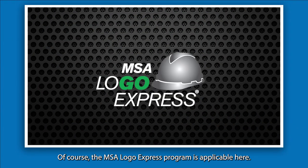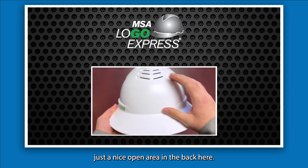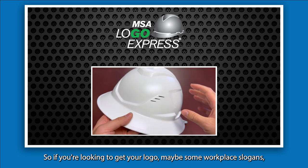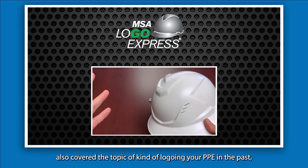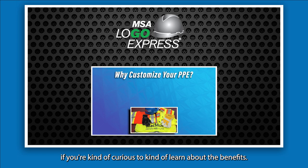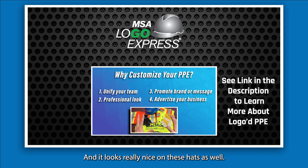Because this is an MSA product, the MSA Logo Express program is applicable here. If you're looking to get your logo on here, you've got a nice space on the front, some spacing on the back sides, and of course a nice open area in the back. If you're looking to get your logo, workplace slogans, or any safety mantra on there, we can definitely work with you and get all that set up. It's a great way to advertise your business — we've also covered the topic of logoing your PPE in the past, so feel free to check that out if you're curious about the benefits.